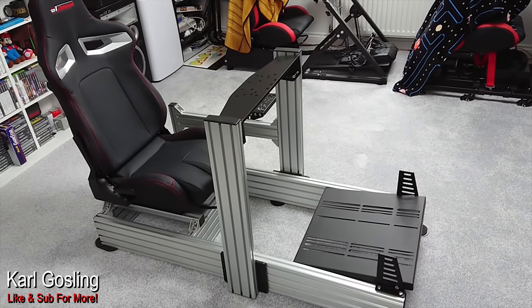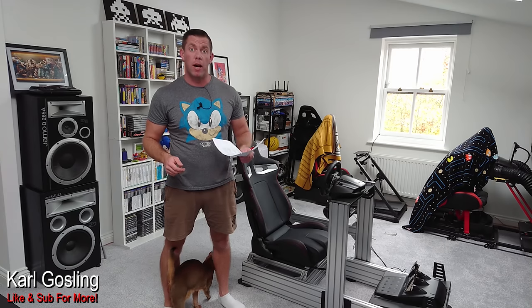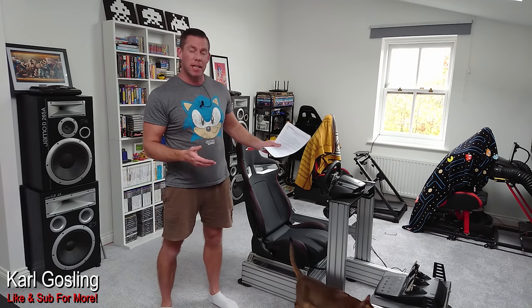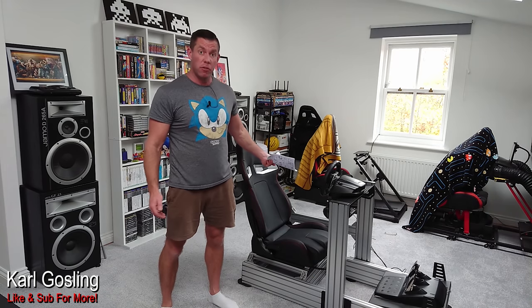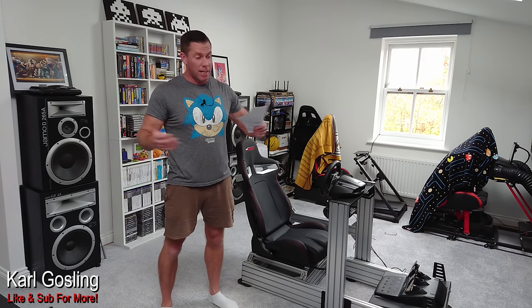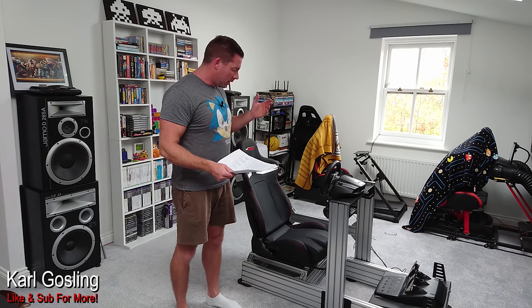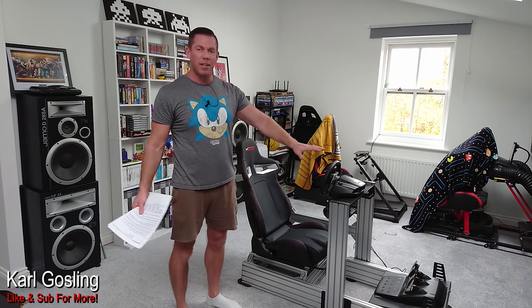Let's talk about the most important thing here, which is price. We've already established that what we're looking at is essentially a P1X with a different pedal tray and a free shifter mount. The build quality is exactly the same, everything is exactly the same — it's just cheaper.